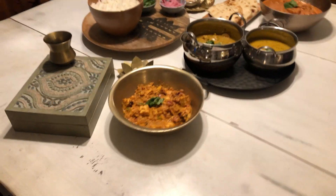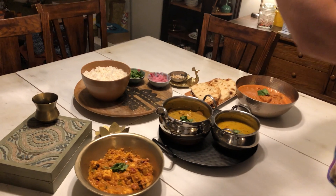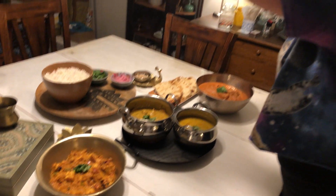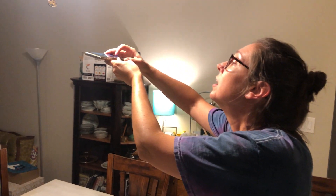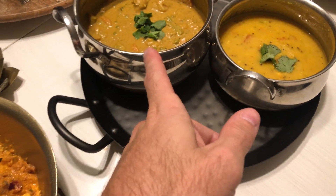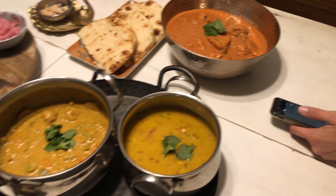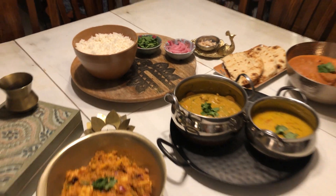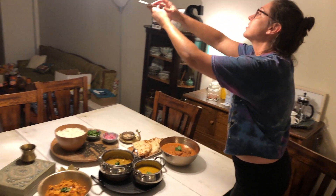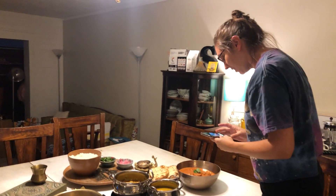Mel has been quite dedicated with her social media marketing for Deli Mellies, taking some fantastic DIY promotional pics. So we got paneer tikka masala, veg korma, butter chicken, and fake naan. I like to do a little portrait mode.